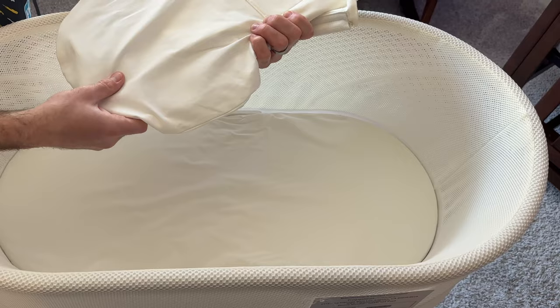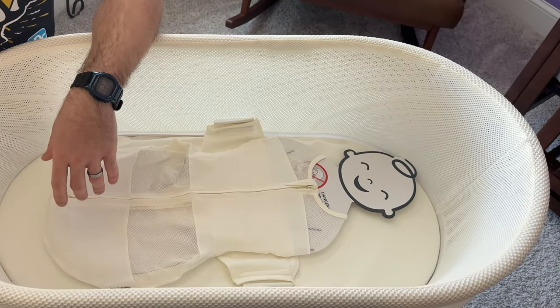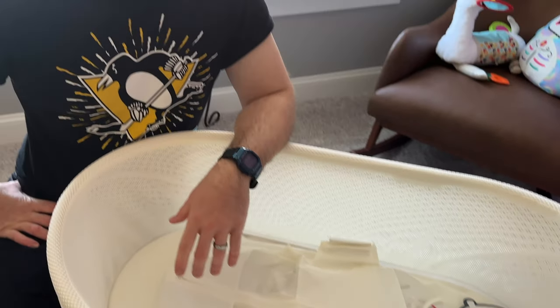We'll see in 30 or 40 years if our daughter grows a second evil head — then we'll know the Wi-Fi radiation shield didn't work. Anyway, that is the Snoo in a nutshell.